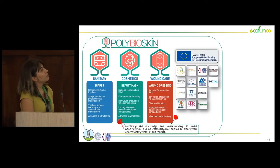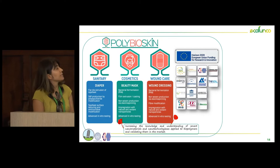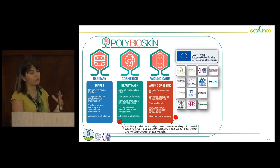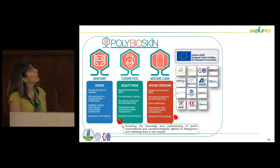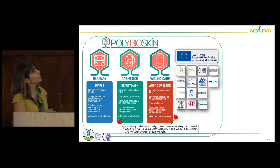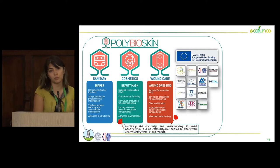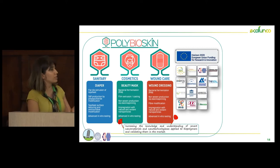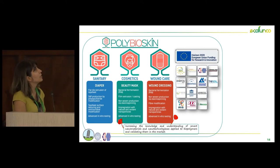In another project, PolyBioSkin, which aims to reach three different products that are almost fully bio-based, we also used electrospray technology for two products — Beauty Mask and Wound Dressing — to produce fibers and at the same time achieve surface modification using electrospray.